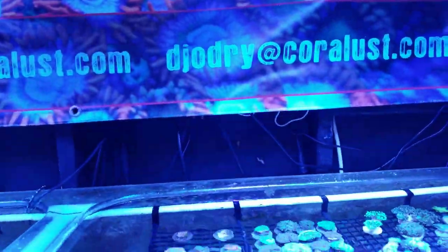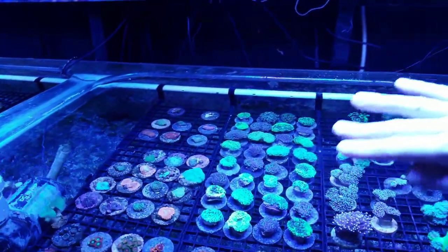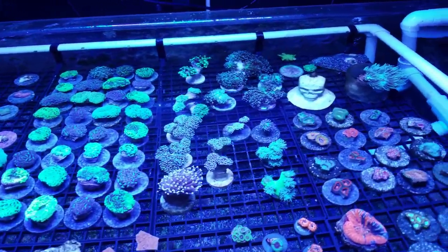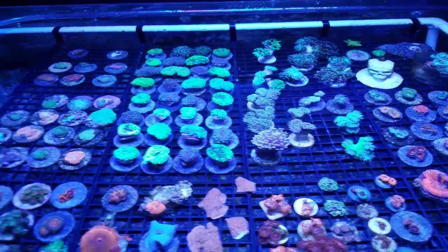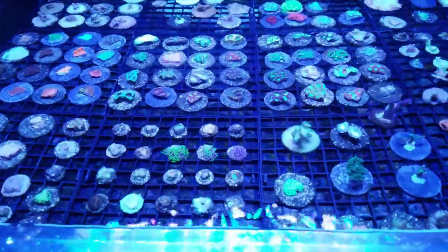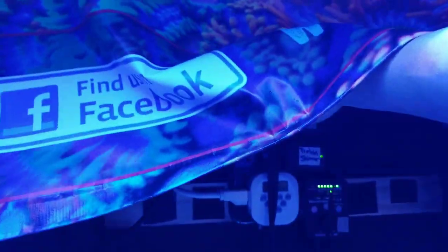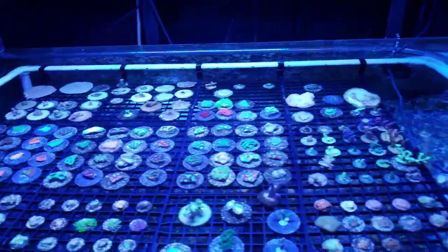Up here I have a whole mess of wiring but this controls the pump. The nice thing is you can control the pressure, and if you put in different valves you can control how much flow the euphyllias get versus how much flow the acans get. For the shop, each tank is going to be individualized — we really don't want to mix too many corals. I'd rather have one area just for LPS and one area for acros and mushrooms.